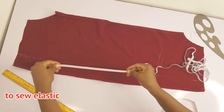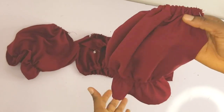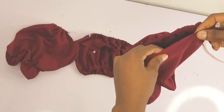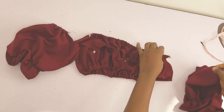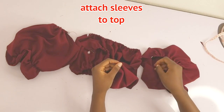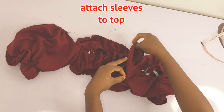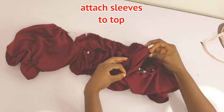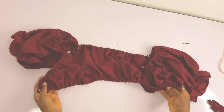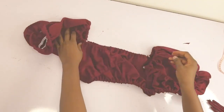I'll sew the elastic on that part to gather it, giving a bit of flair at the base of the sleeve. After passing the elastic through the upper channel as well, I'll place the sleeve to the top and sew. This is the armhole of the sleeve and this is the armhole of the top — I'll place them together and join. After joining, the top is almost done.